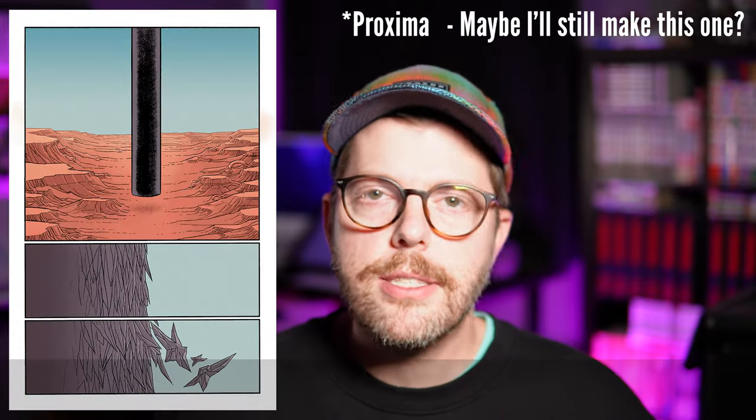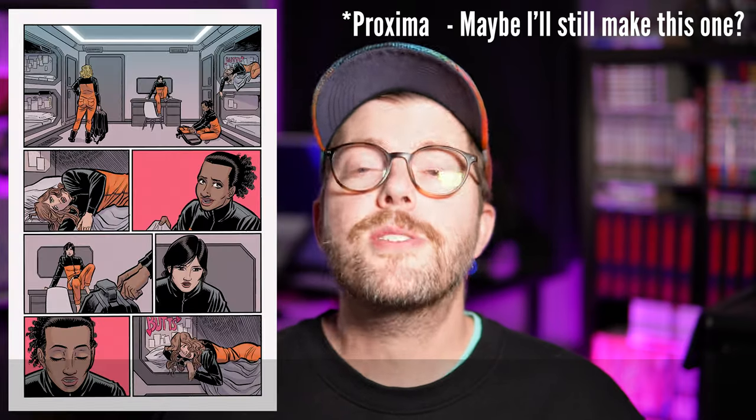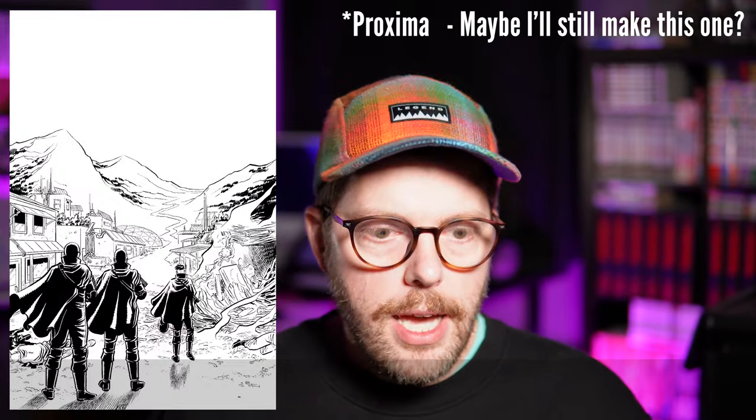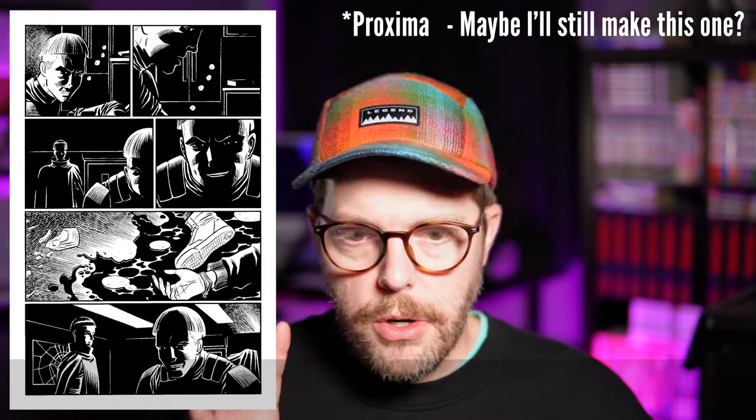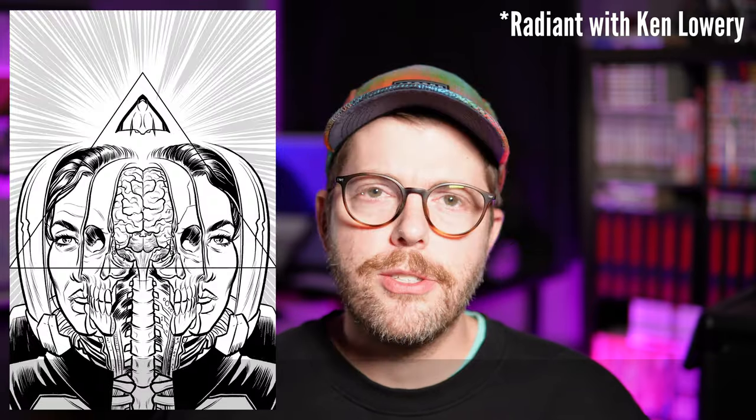The first big mistake I made in probably the four or five stories I had started writing — several of which I'd drawn dozens of completely unseen pages, months of work — is that all of these stories were epic in my mind. Big stories, lots of characters, and that's a huge commitment. It's like asking a baby to run a marathon.